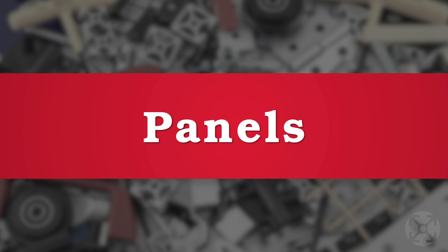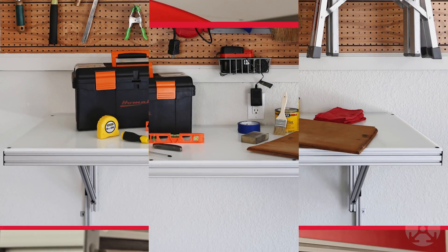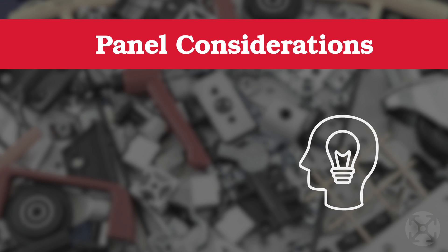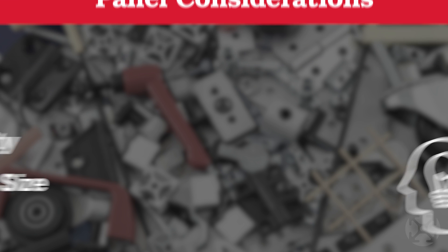Panels are a versatile product and can be used for a variety of applications such as doors, desktops, dividers, and more. With nearly 100 panel options, there's a lot to consider including purpose, stability, and size of the panel you'll need.